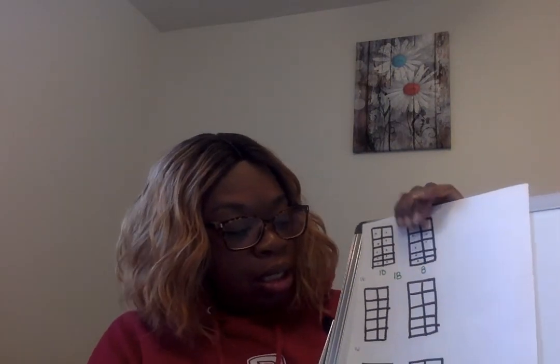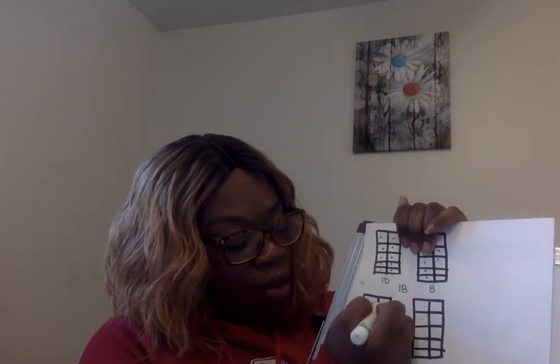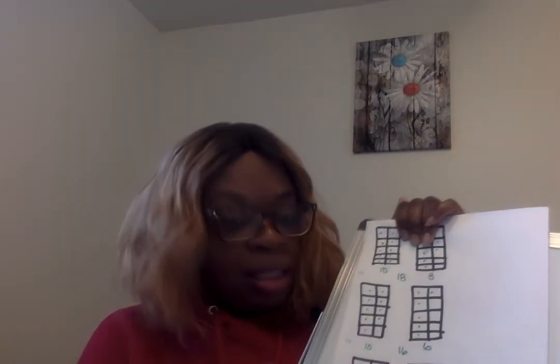Next, we're going to do the number 16. We have 10 here — 10 dots: 1, 2, 3, 4, 5, 6, 7, 8, 9, 10. That's 10 there. And then we also need to put some here — how many do we need to put here? 6. 1, 2, 3, 4, 5, 6. The number 6 there. And when we put it together, remember that zero is hiding, so we're going to have 16.